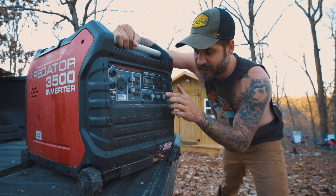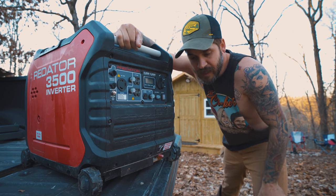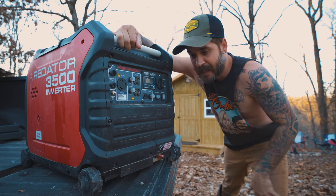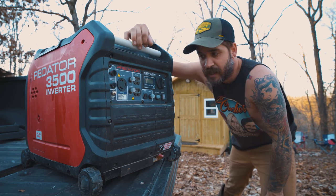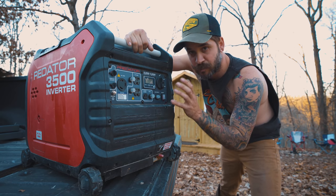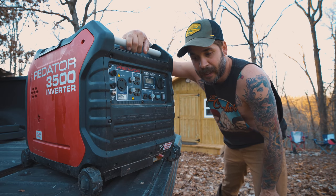This is the eco boost button right here. If you turn it on, it's absolutely awesome. If it was off, you turn it on and it slows down the engine so it doesn't burn as much gas. If you're using less than 25 percent of the generator's power, you can keep it in eco mode and it will run hours and hours and hours.